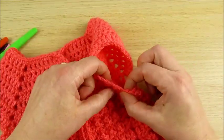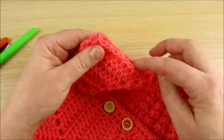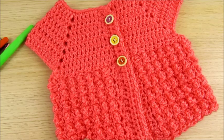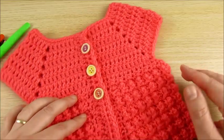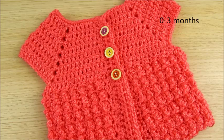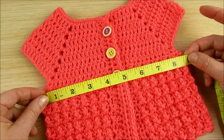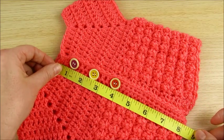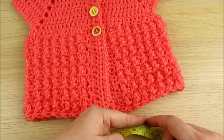Here you can also make sleeves if you like — just pick up these stitches and make double crochet or half double crochet, how you like. Because this is my first video exactly for a cardigan and also over one hour long, this time I made it without sleeves. Next time I will make a shorter video. I think this cardigan fits 0-3 months. Here is 17 inches, and from the neck 8 inches, or 19-20 cm. You can make it smaller or longer — it is up to you.